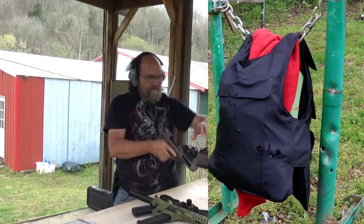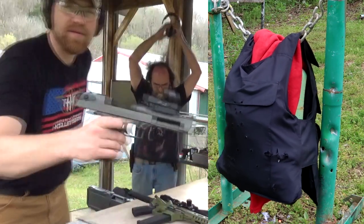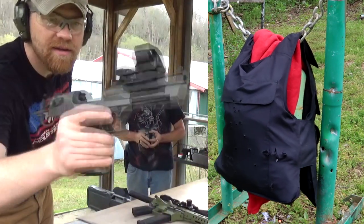And that one — that's the Desert Eagle. Magnum Research 50 AE Desert Eagle.